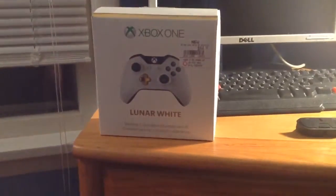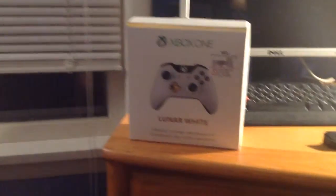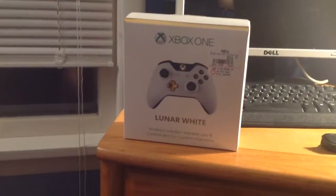So my controller broke the other day, so I bought a new one. Here it is — the Xbox One Lunarite controller. I'm not super happy to buy it, but I thought this one was pretty cool, so I'm going to unbox it.